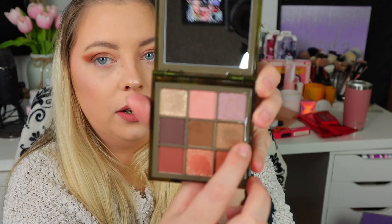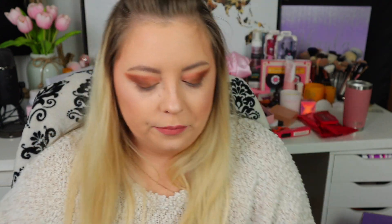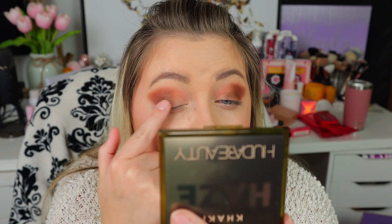Now it's time to pick a shimmer. I'm going to swatch them all on the back of my hand so I can see which one I want to use. They're not exactly very pigmented — they're much more of a topper. I think I'm going to apply this shade in my outer lid and then this one in my inner corner, placing it directly with my finger to see what it looks like on its own.